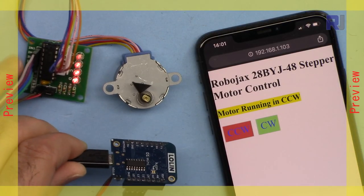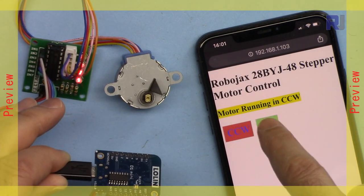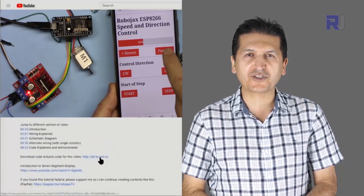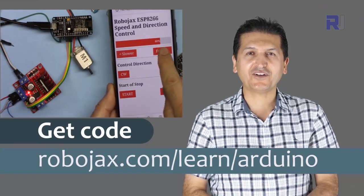Control the motor — as you can see it is responding very well. Let's go to the next direction. You can get the code for this by clicking the link below the video in the description, which will take you to Robojax.com/learn/Arduino. Let's get started with this.